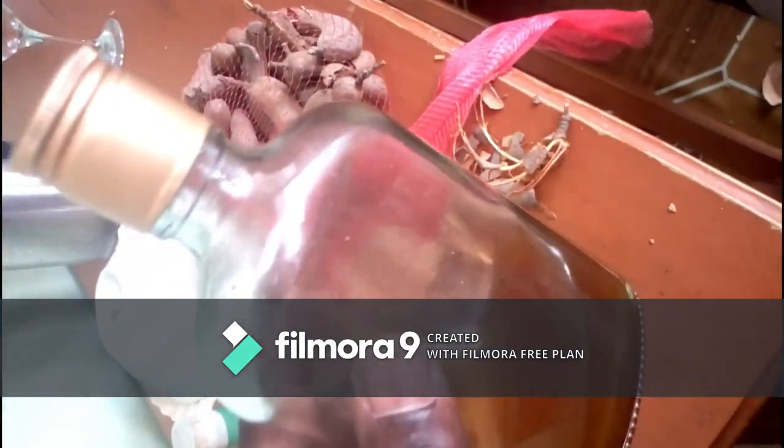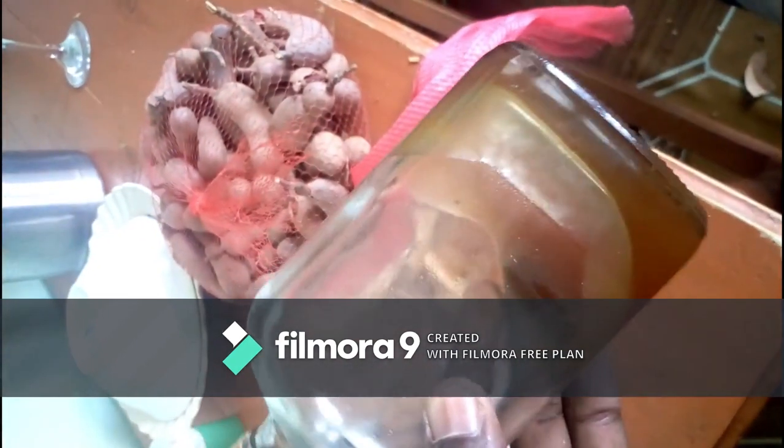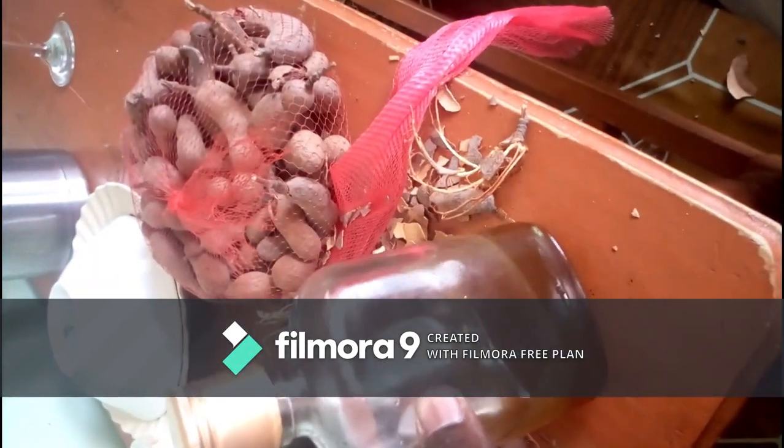This is the honey that I have. You make sure you use original honey. Nowadays I know people can sell you molasses — they can sell you some form of sugar which has been diluted. Make sure you go for the original honey.